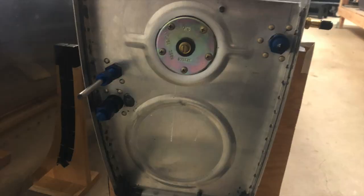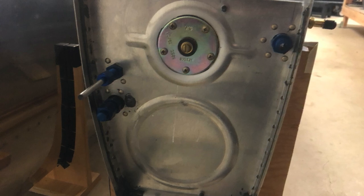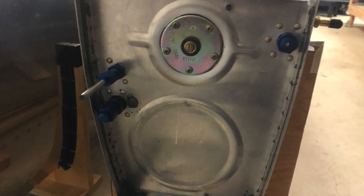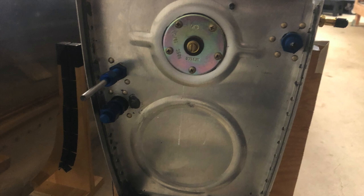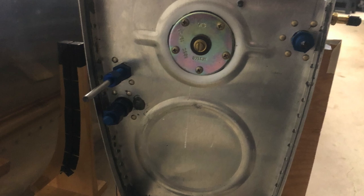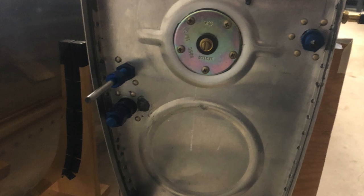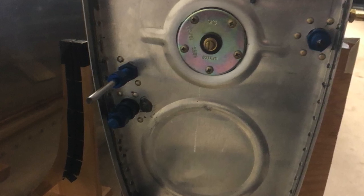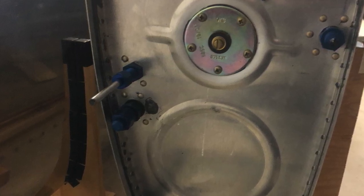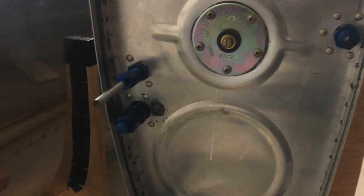My Patreon page and Van's builder number were just on screen — if you enjoy what we're doing here and would like to support the channel, anything on Patreon would be awesome. Also if you haven't ordered a Van's kit yet, mention my builder number. I figured out how to seal that nipple — I just took about three inches of fuel tubing, jammed ProSeal in there from when I had wet ProSeal, and attached it. I'll use that for water testing this tank as well as the next tank. For the pressure test, there'll be a balloon there.